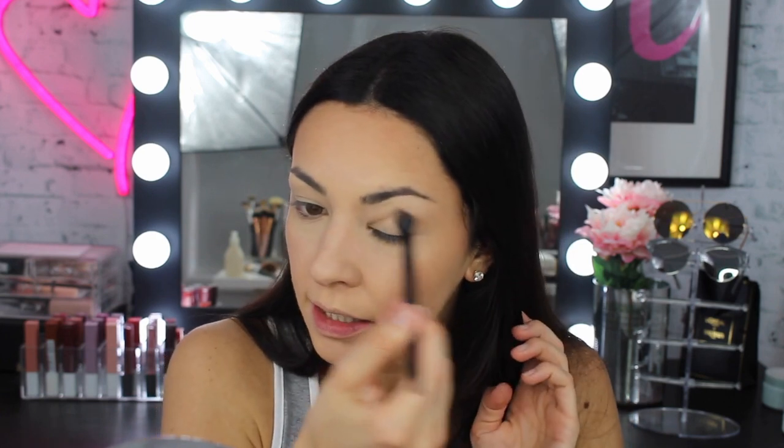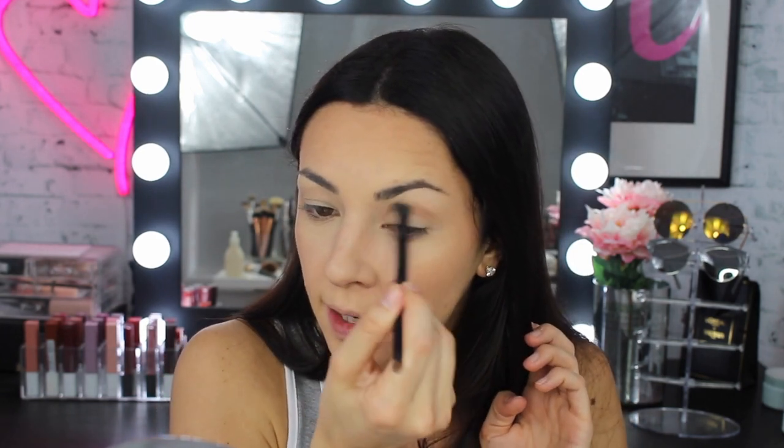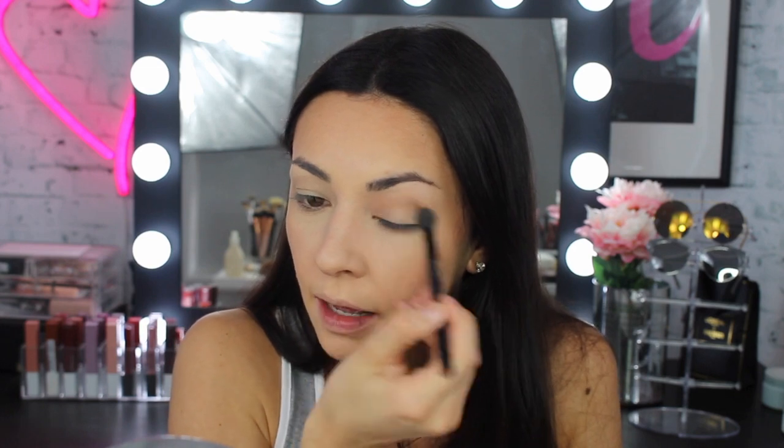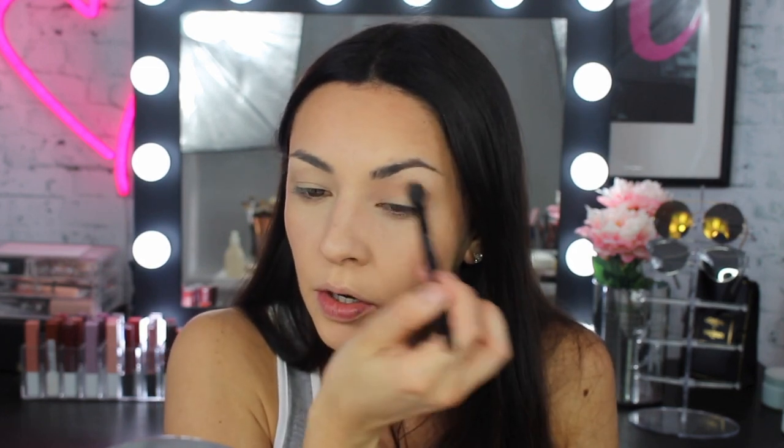Then I grab a blending eyeshadow brush and use the same contour shade, applying it into my eye basically in the crease in windscreen wiper motions. As you can see it just creates some depth and definition so your eyes don't look so bare — I think it really opens my eyes up. I don't really need to put anything on the lid, just in the corner. Then I use a flat brush and apply that on the lower lash line.